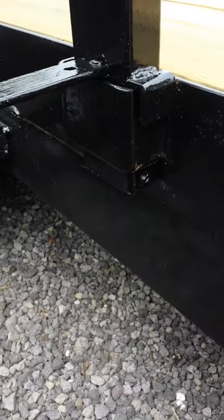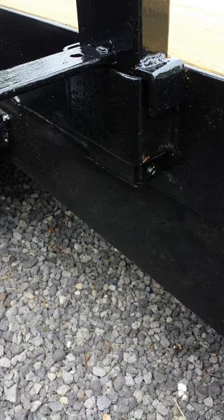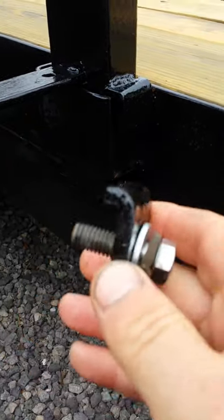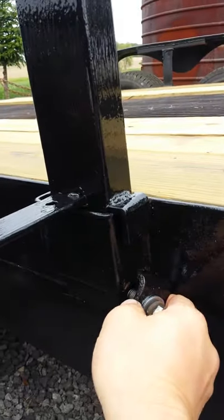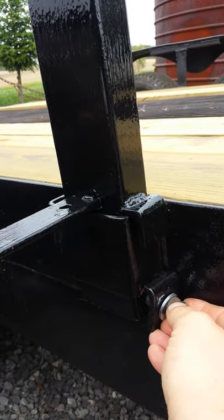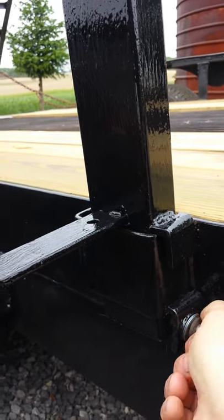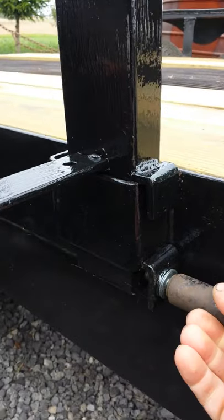Then I take my clamp piece right here, and with that finger pointing that way, I just pop that in there and get it tightened down. I welded a nut on the inside of this right in here — you may not be able to see it in there — but the nut's welded in there, so it's pretty much secure.